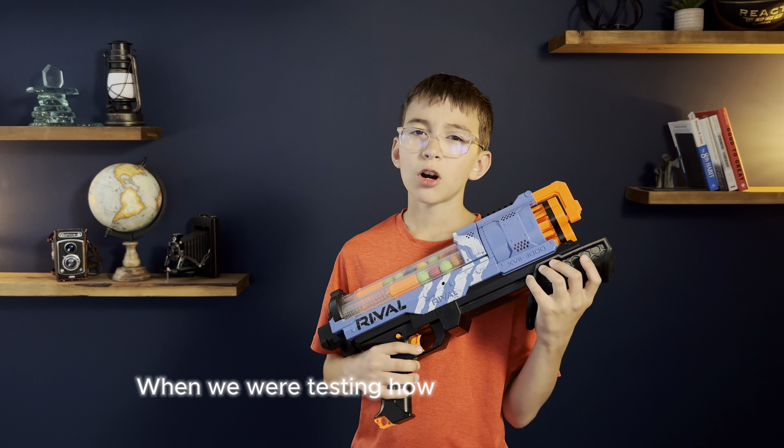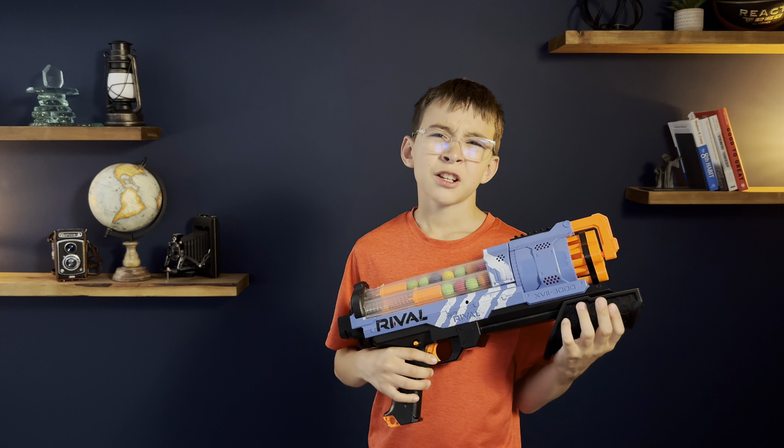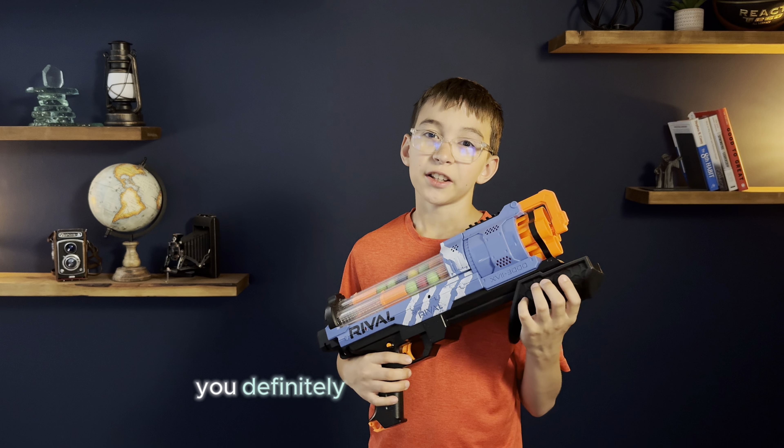When we were testing how hard the blaster hit, I stood about 20 to 30 feet away and we missed most of the shots. But if you were closer, let's say about 10 to 20 feet, you'd definitely hit all your opponents.